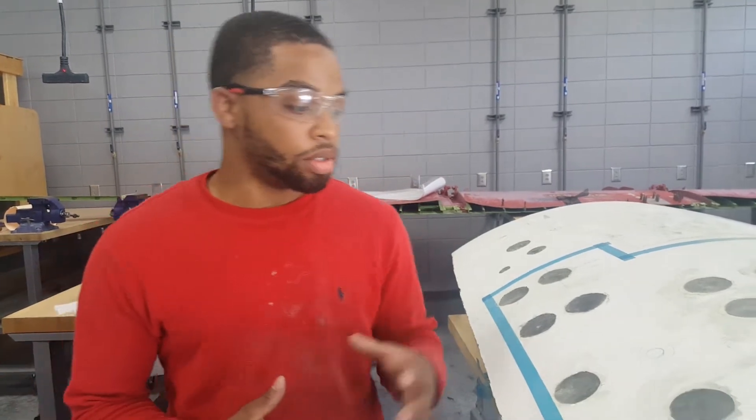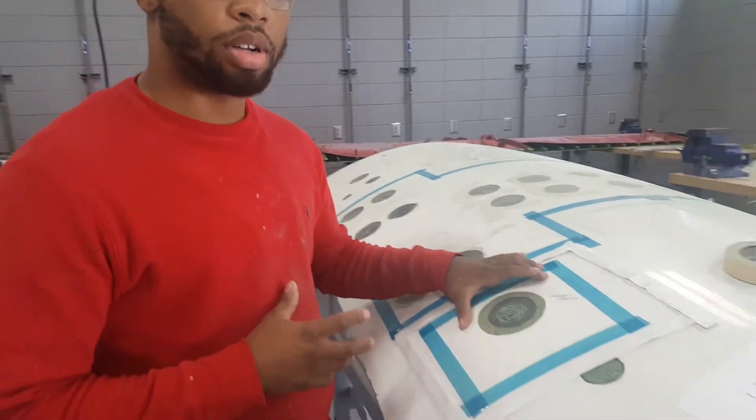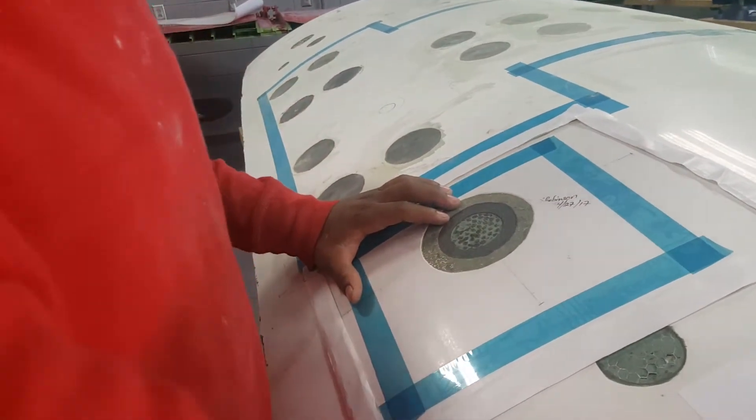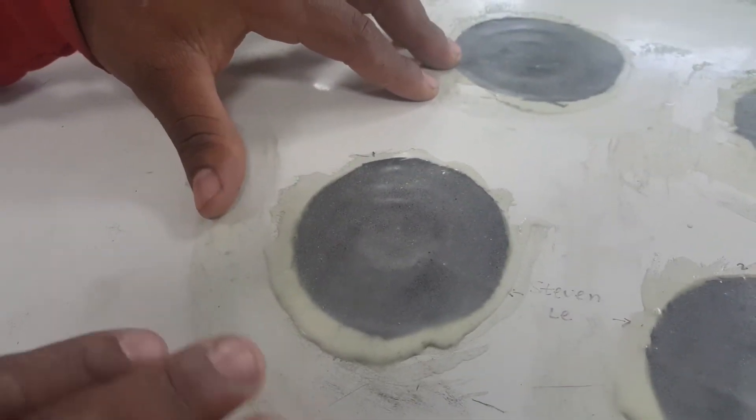I'm Raleigh Sangleton. I'm a student at Savannah Technical College and today we're doing a project. We're in ASPT 1090 — it's our project here. We're using the pot seed and letting it dry.